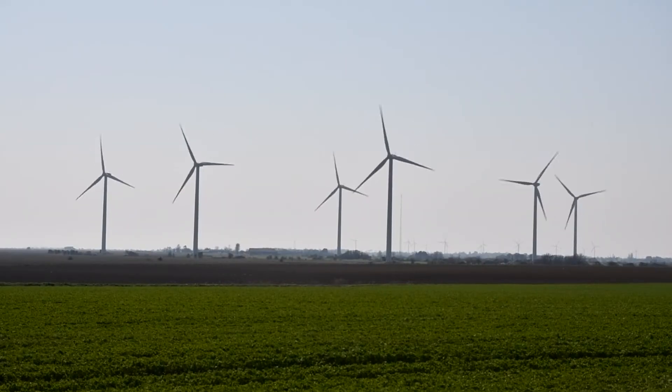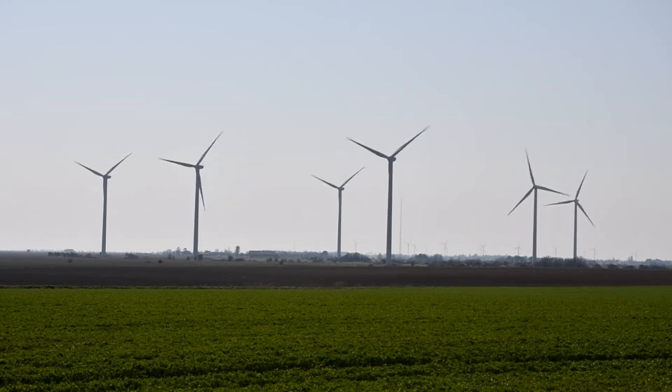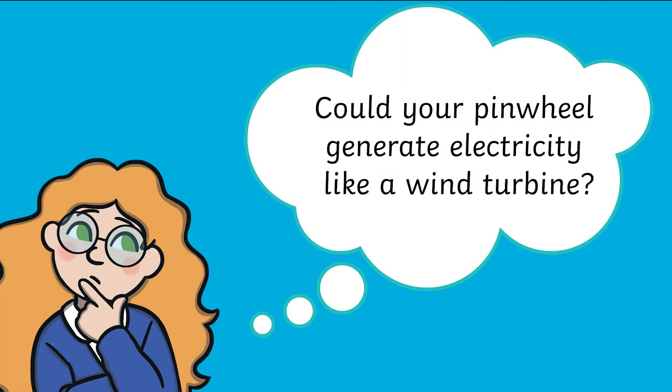As well as being a great DT activity, you can use your pinwheel to help with learning on lots of different topics. Why not take a look at how wind turbines generate electricity? You could talk to children about whether their pinwheel could do the same.